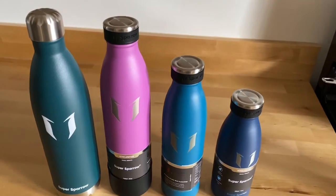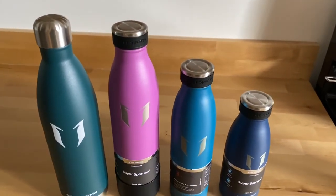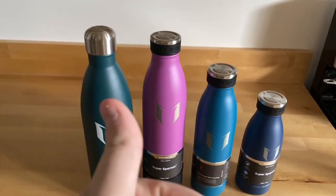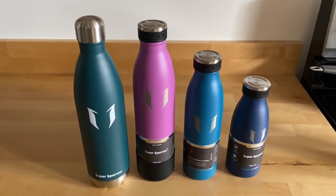I'm going to put a link in the description where you can get the best price and the biggest color selection. Let me know in the comments what you think about the design — I personally love it. Give this video a thumbs up, subscribe if you haven't already, and I'll see you guys next time.